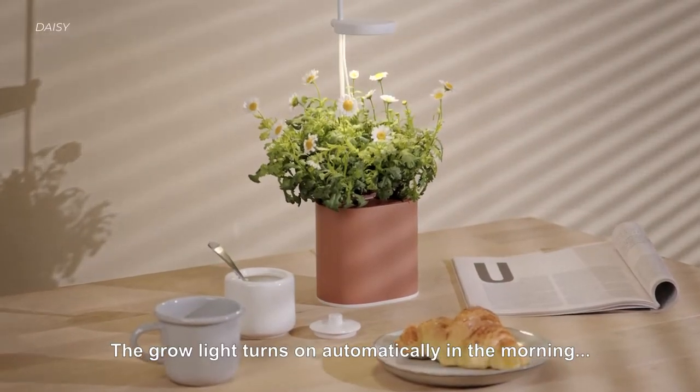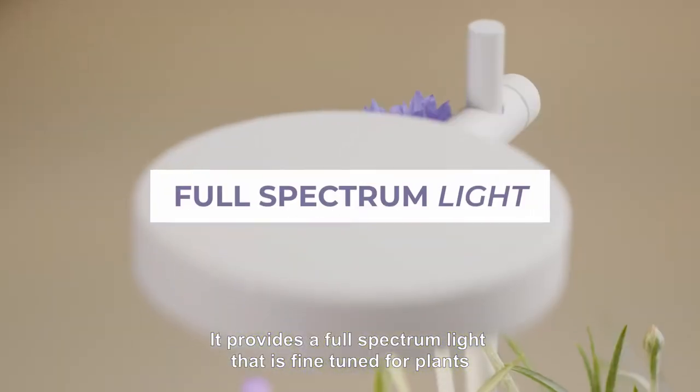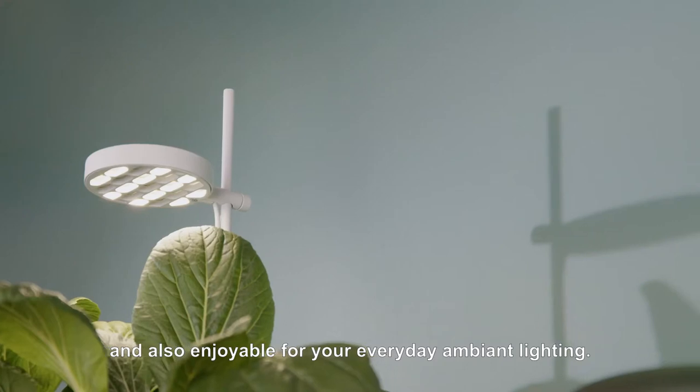The grow light turns on automatically in the morning and turns off in the evening. It provides a full-spectrum light that is fine-tuned for plants and also enjoyable for your everyday ambient lighting.